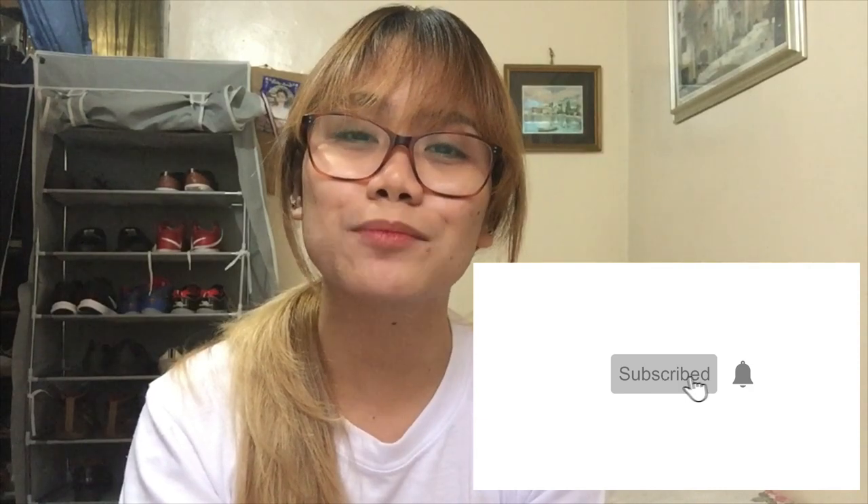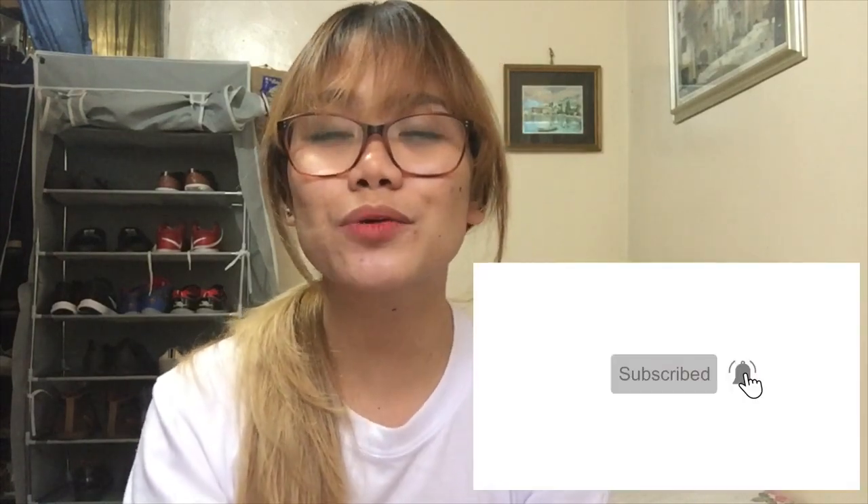I hope nakatulong itong review na to. If you like it, please give it a thumbs up. Subscribe na rin to my channel to see more of my videos. You can also hit on the bell notification icon so every time I upload one, you will always be notified. Thank you so much for watching — see you on our next videos. Bye!